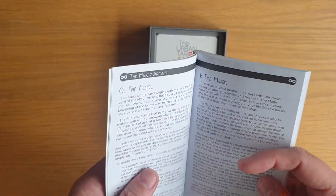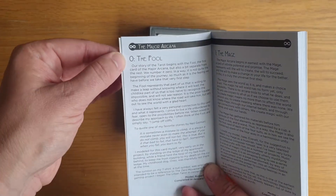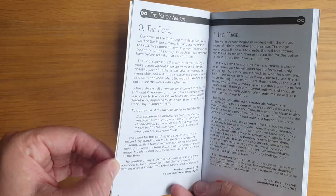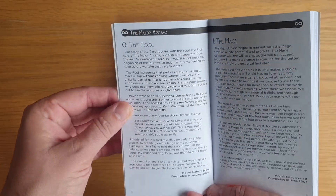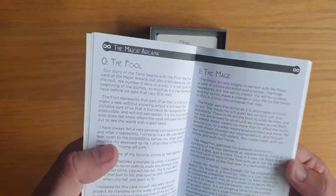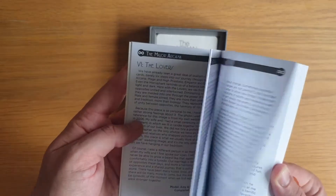A guide to the symbols: the infinite fire, water, air, and earth. And then it has the major arcana — so it has the number and the name, a bit about the card, and when they completed the artwork. I love that detail — Robin Scott, completed January 2000. The major arcana all follows that format.